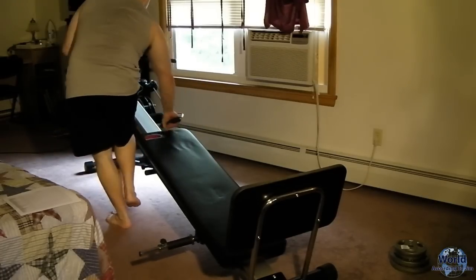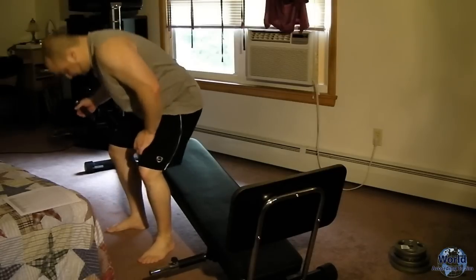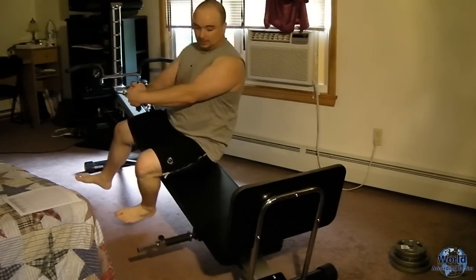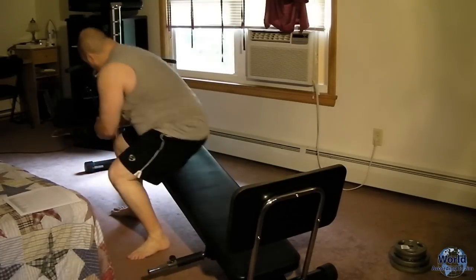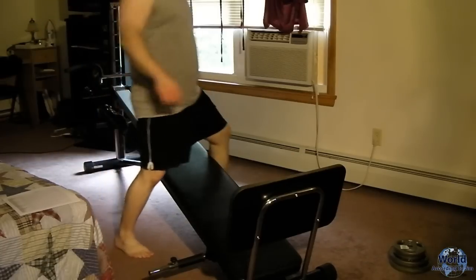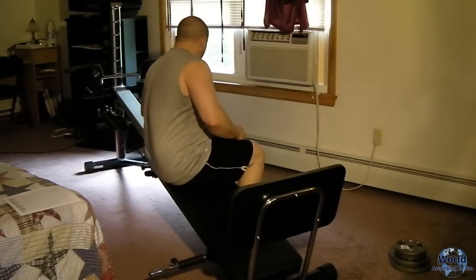And now for the final exercise in this routine: twists. This works your love handle area and the sides of your abs. You're not going to want to use your arms — use your waist area to do this workout. Hook the handle on the footrest and do your other side as well. I generally do 15 of those.